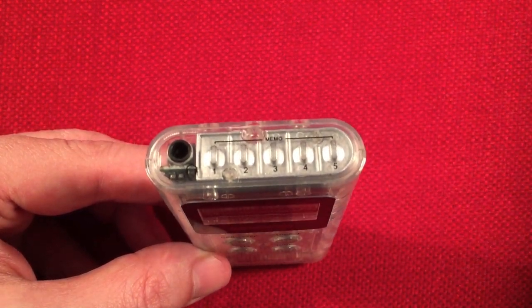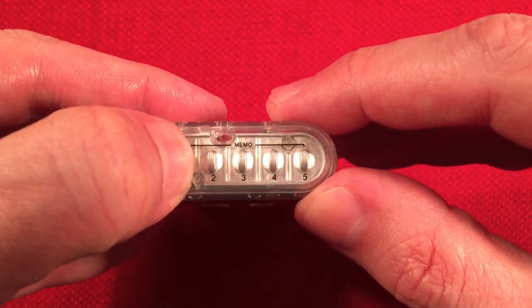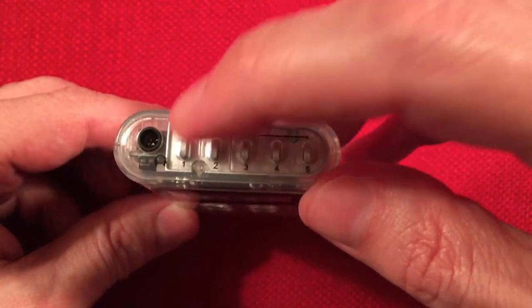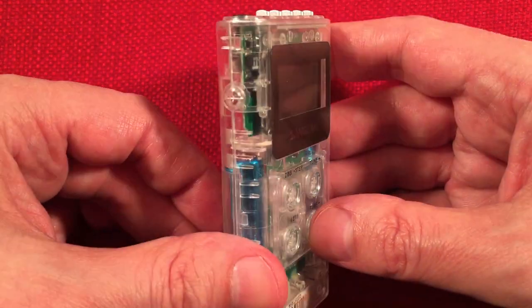Furthermore, on top here, we have the five preset buttons. Pretty basic — it's just a press-and-hold thing. When you find the station you're on, just press and hold that button and it beeps, telling you that you've locked that station in. You get five per band, so five on FM1, FM2, and AM, giving you a total of 15 presets.